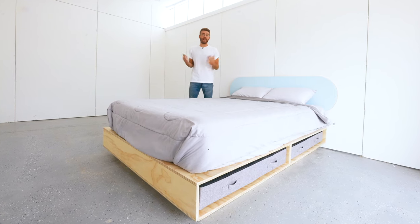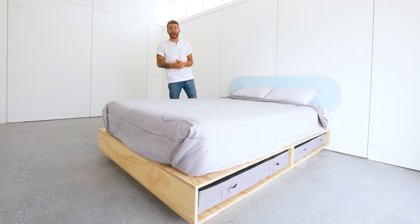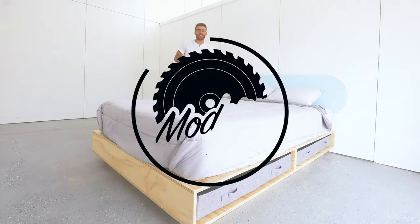Hey everybody, my name is Mike Montgomery and in today's video I'd like to show you how I built this DIY modern platform bed with built-in storage on Modern Builds.